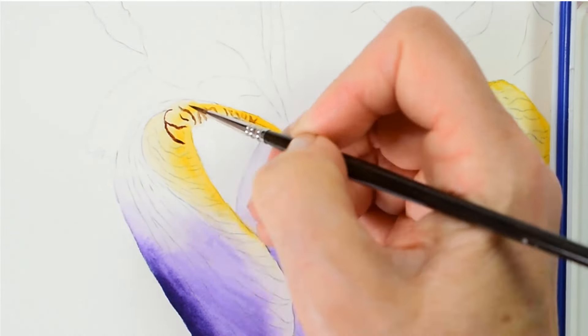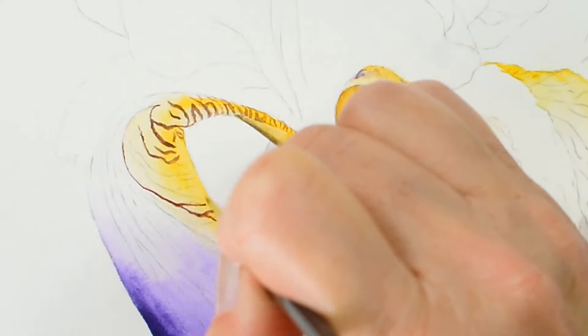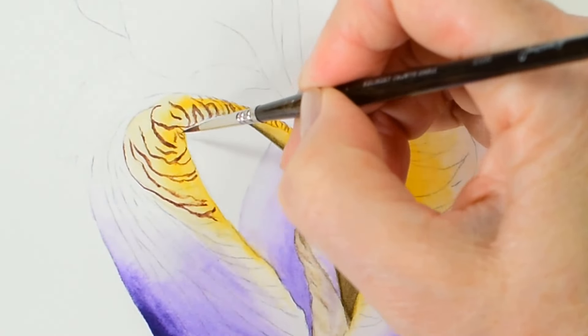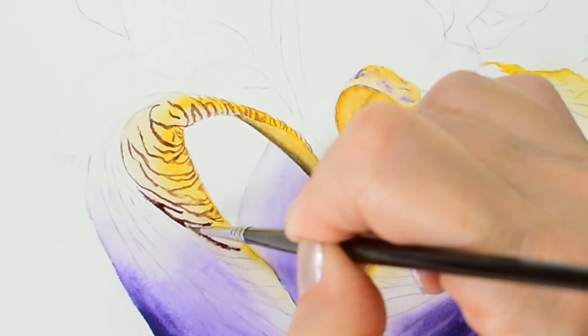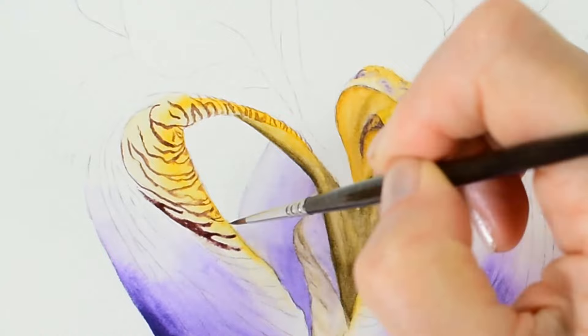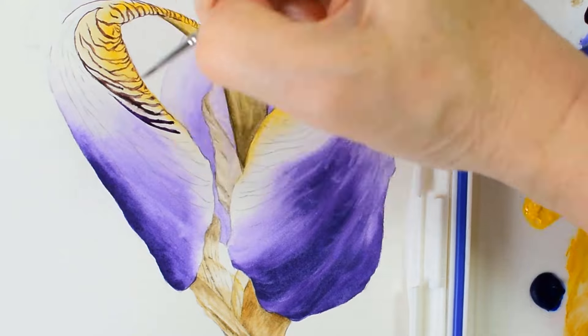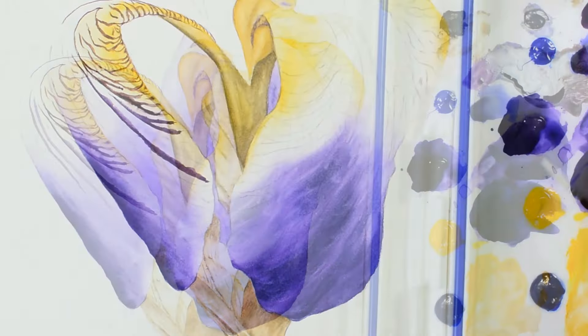Then I can start painting in these delicate veins and building them up down the length of my iris. Once I've painted in these distinctive veins I can then add more washes to enhance the overall colour, but I'll already have my main areas of deep colour in place.